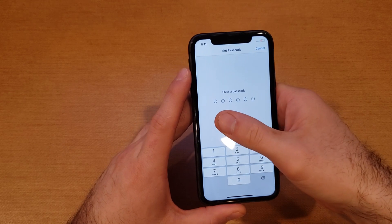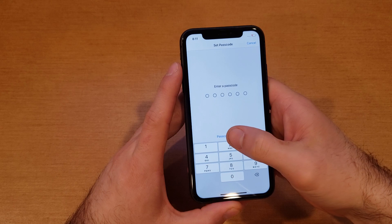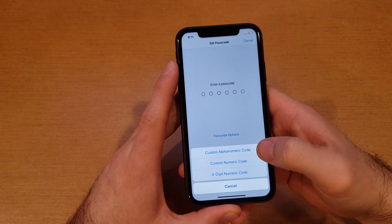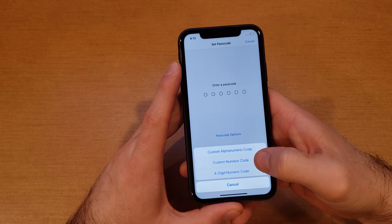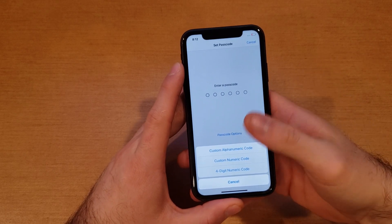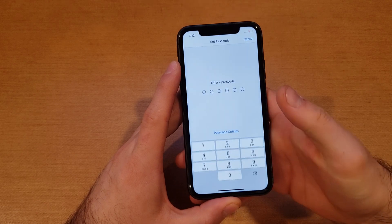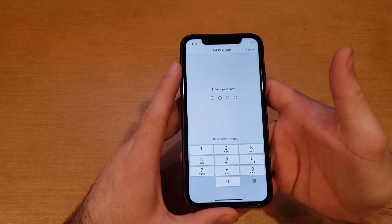For just the regular passcode, right here it says 'Turn Passcode On' — we're gonna go ahead and select that. Here it's giving us a six-digit option. If we hit the passcode options — this little blue thing — it gives us the custom alphanumeric code, which means we can add letters; then the custom numeric code, where you can add more or fewer numbers; and then the four-digit numeric code, which is the simplest one.